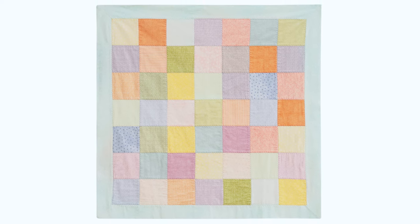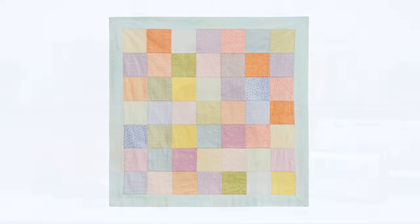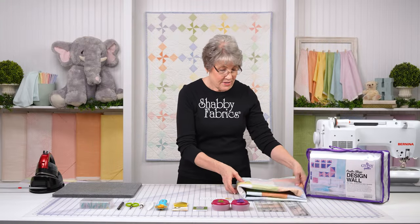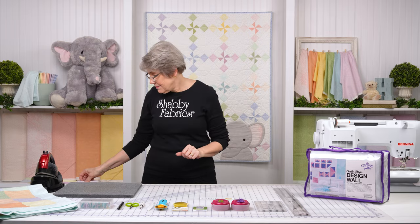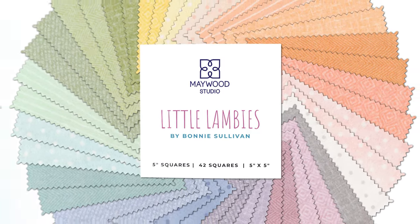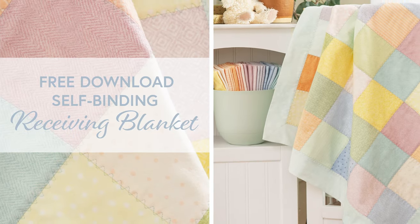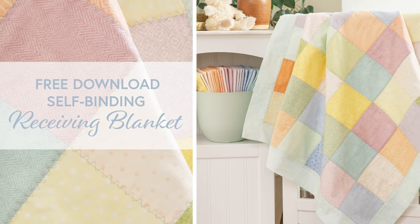I love that it's all beautiful pastel colors, perfect for either baby boy or girl. So let me set this aside and I'm going to show you how I did that. We have a limited number of kits — there's two charm packs, your backing, what you need to make that. And this comes with a free pattern download. It is available on our website; the link is in the description below.